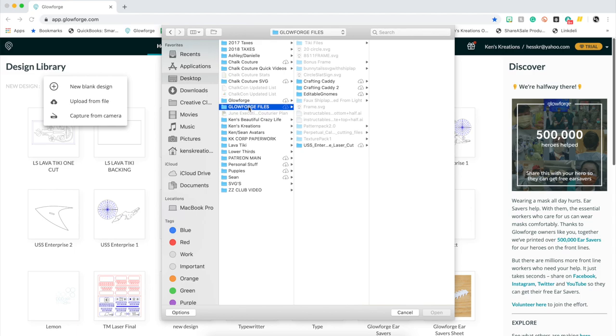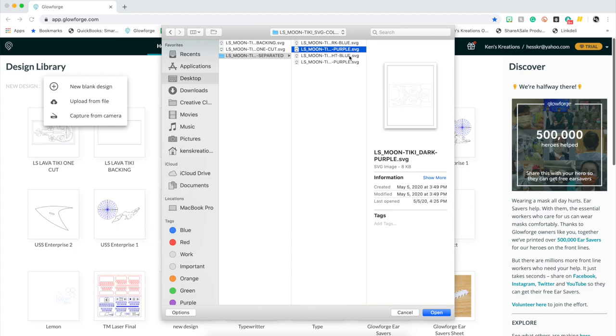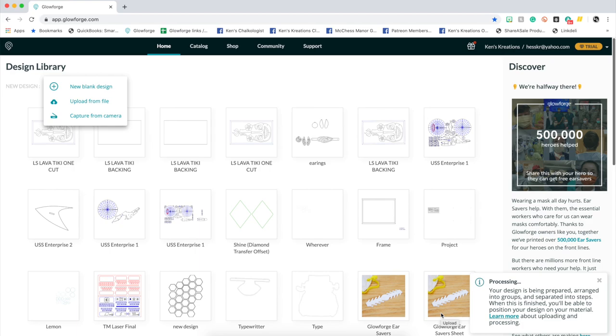When you purchase a file from the Lasershark, they really take care of you. They give you not only all the files you need, but they're broken down into an all-in-one cut, or you can cut by layer. Plus, you have the backing, which is the board we're making today. Furthermore, they give you an entire instruction sheet walking you through the whole process.